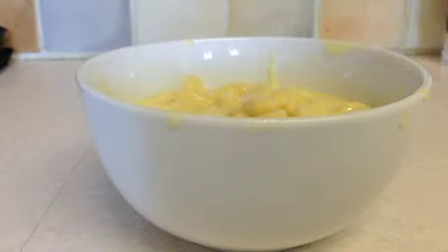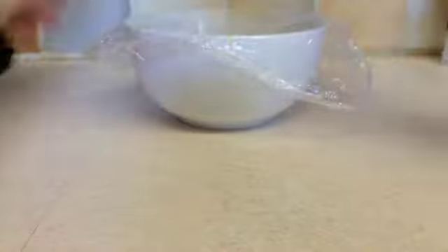Into the bowl you then need to get your cling film. That should be about right. You rip your cling film, put it over the bowl, and push it down onto the sides. Vent.